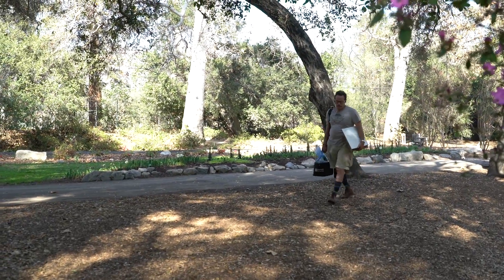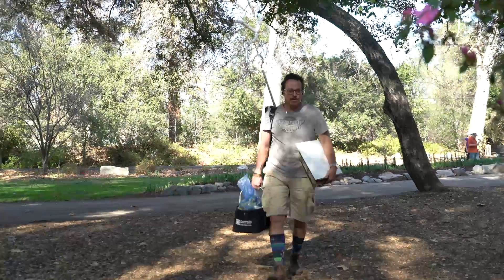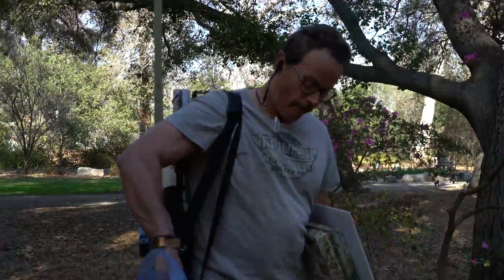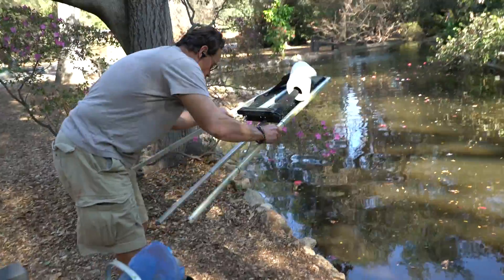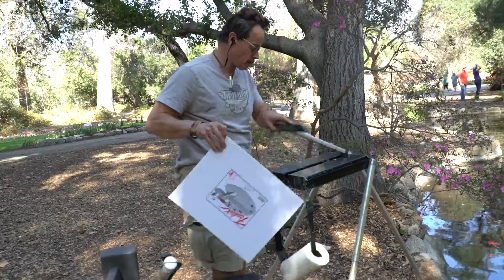I like areas with trees, water, flowers, and reflections. I often walk around a while to pick a spot where I'd want to paint based on how many design elements are present in the area. I decided on this spot because it had trees and water and reflections, and azaleas were blooming nearby.